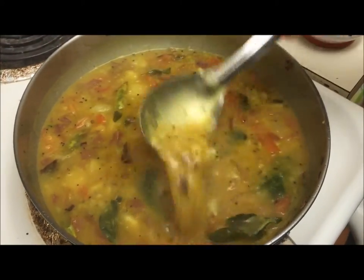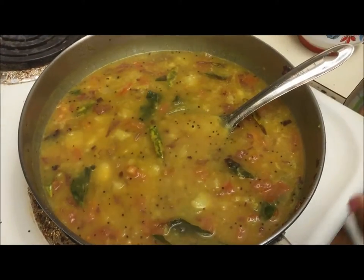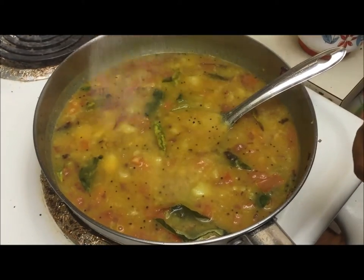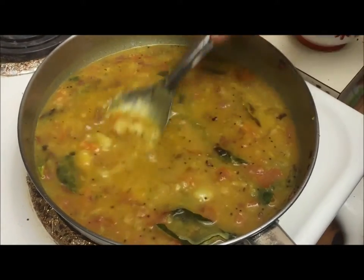It's been 10 minutes now and it's almost ready. Add salt as per your taste. Give it a quick mix.